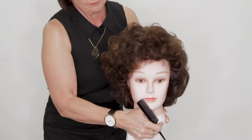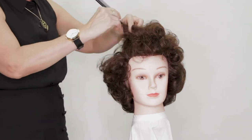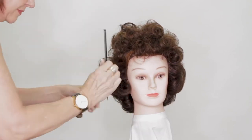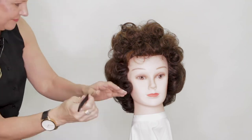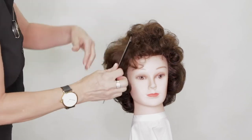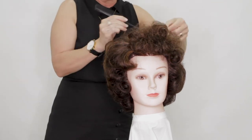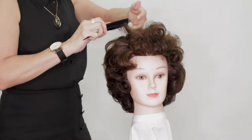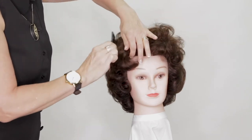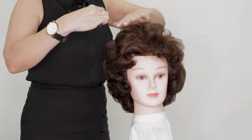Try to keep as much volume as possible, especially around the crown and the top of the hair. Not so much at the back, but you want to make sure that you've got that lovely round shape going on. Using your hands and your fingers to spread the hair out will always help as well, and once you come to the front you're just going to place the hair how you want it to sit.